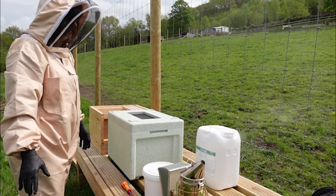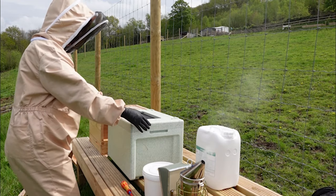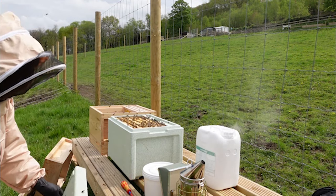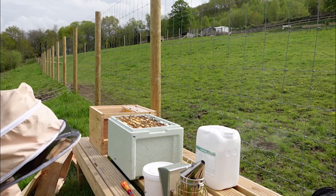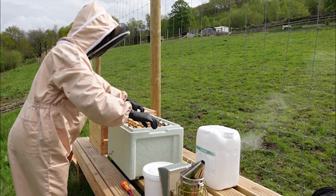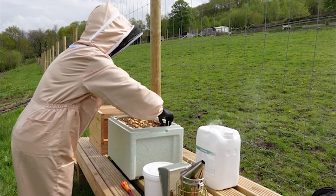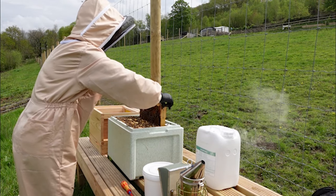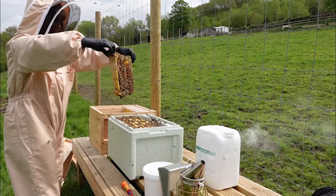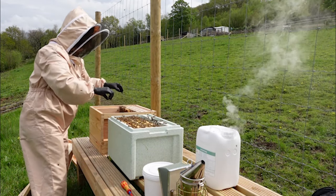Give them a chance to calm down a minute. Here goes — I'm going to start lifting the frames out one by one. Look at those lovely frames. Going to get them transferred over as quickly as possible without harming anybody.